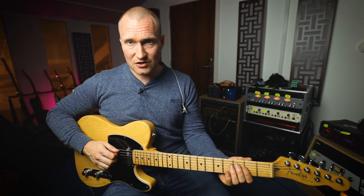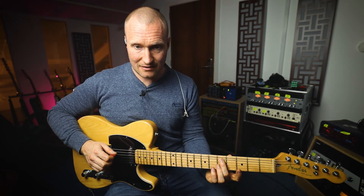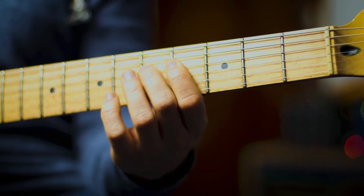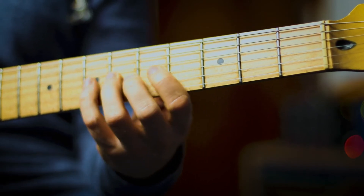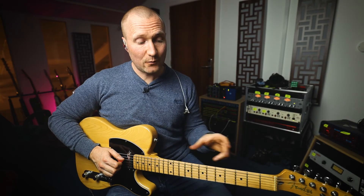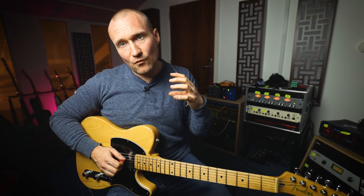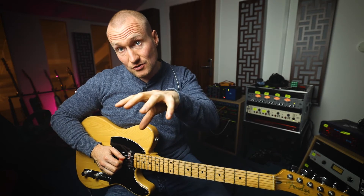I can move this scale around, so if I start here it becomes a D major scale. Now you will notice that when we move to G and when we move to D, we're now venturing into using the black notes as well.